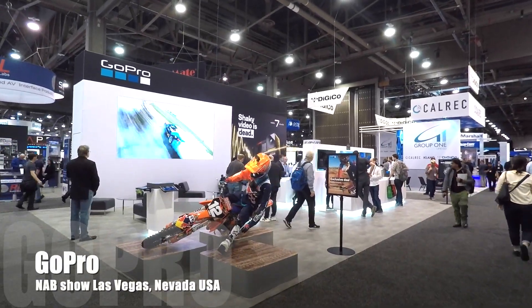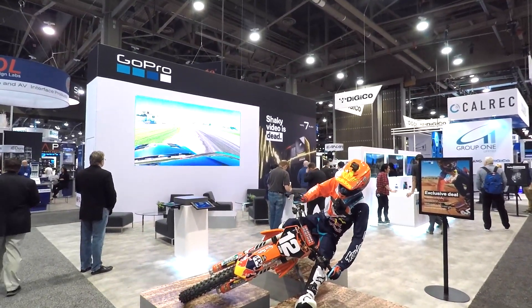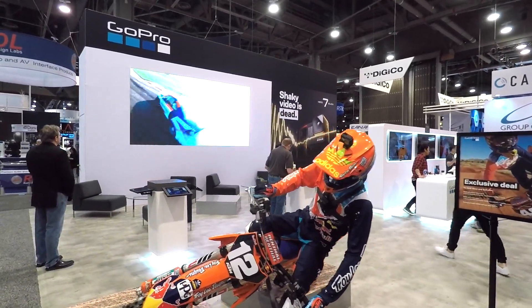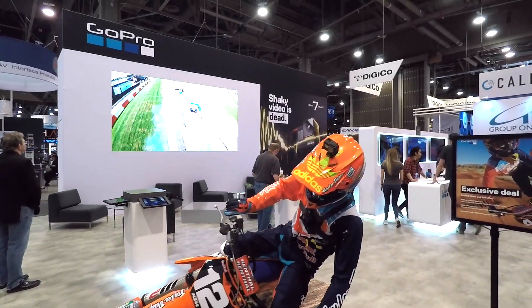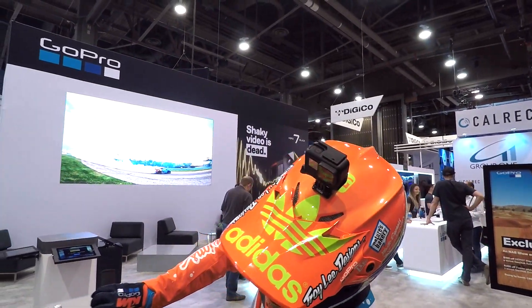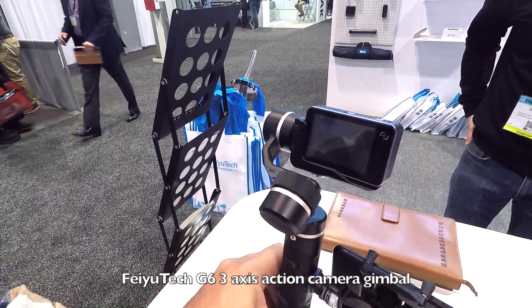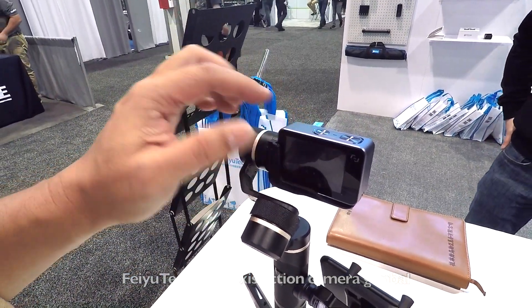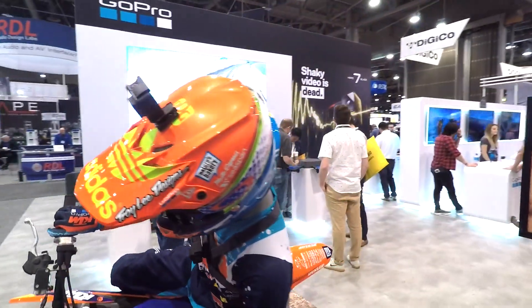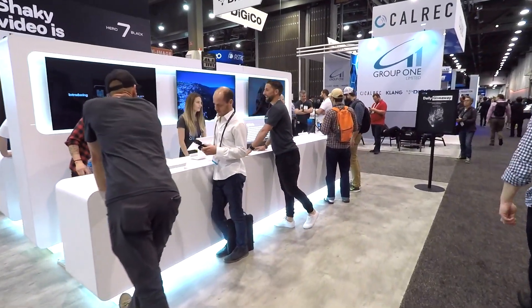I'm filming everything at this show on my GoPro, so it's fitting that I got to stop by the GoPro booth. I stopped buying GoPro cameras at the Hero 4 Silver because I don't need to go higher than that. I have 1080p at 60 frames per second, which is what I upload to YouTube, and I stabilize everything on a gimbal — a Fayutech G6. So I didn't really need to upgrade to the newer ones with built-in stabilization, but I won't lie, it would be nice to get another GoPro.